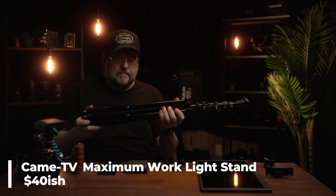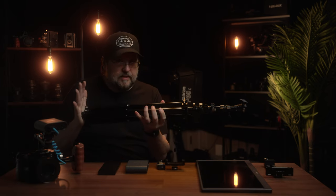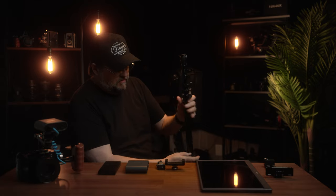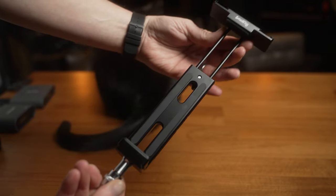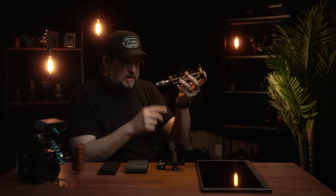Now we're going to put together what I'm calling my poor man's director's monitor. It starts with a light stand — this is a little King TV Maximum Work stand, these run about $40. Absolutely love these light stands; for a stand that's under 8 feet tall, by far my favorite, super solid. Next bit is this Small Rig tablet mount — it's meant for a tablet, but it opens wide enough to slip the monitor in. It's got a little light stand spud at the end of it.